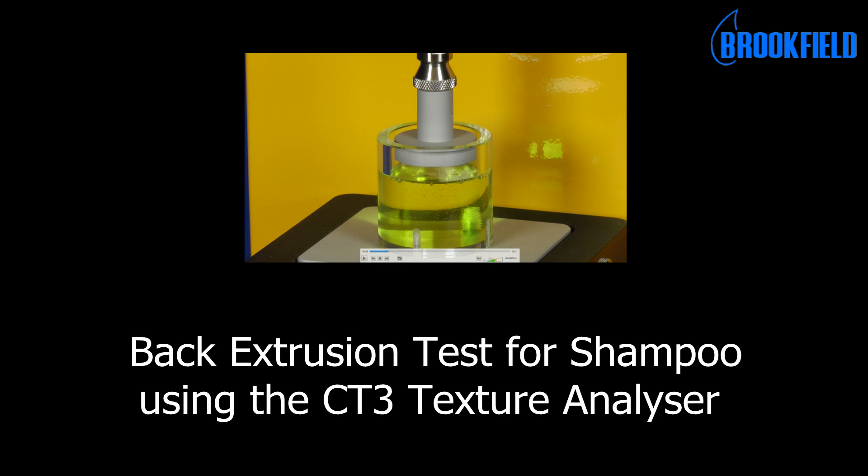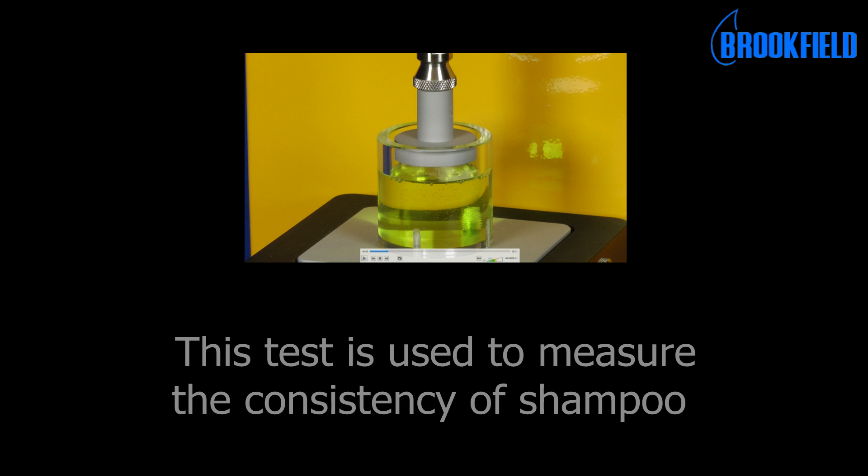This is the back extrusion test for shampoo using the CT3 Texture Analyzer. This test is used to measure the consistency of shampoo.